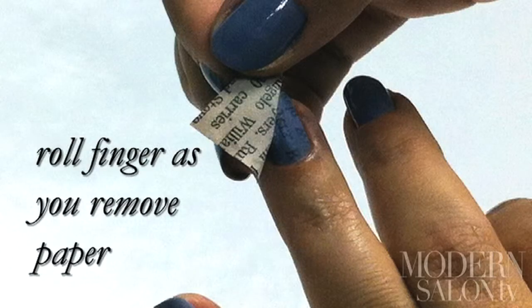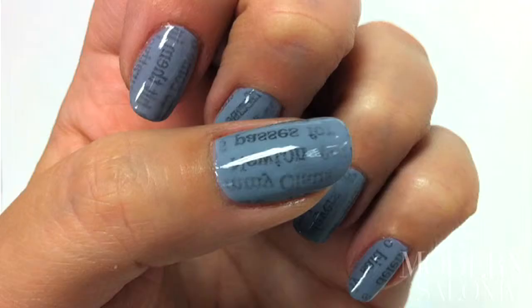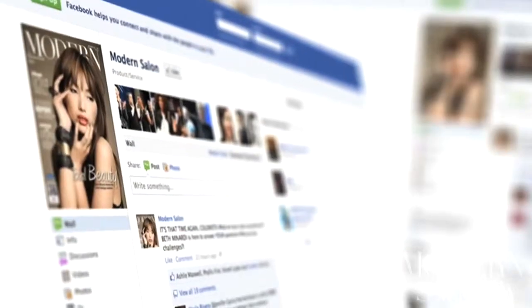Roll your finger as you pull the newspaper off the nail — the text sticks to the polish. Apply a top coat and you're done. Try out the newspaper nail effect on yourself and your clients, then post your results on Facebook.com/ModernSalon.